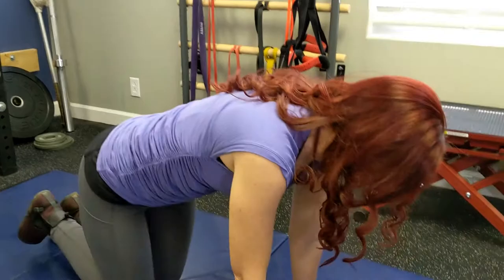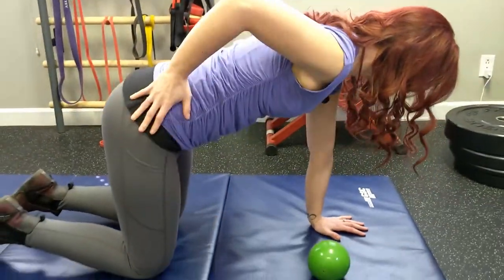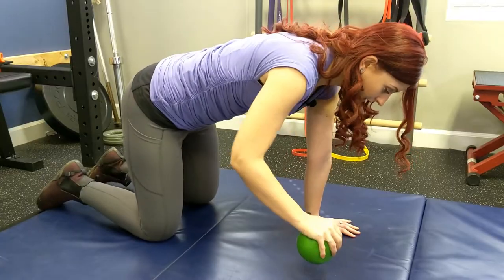We're going to come on to all fours. Knees are stacked underneath our hips, and we have one hand firmly on the ground. We're going to take the object in our hand.